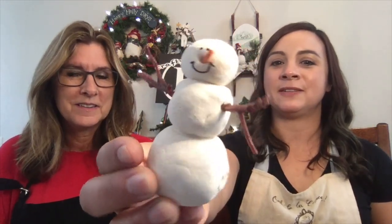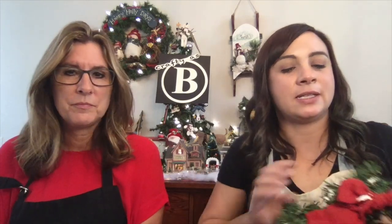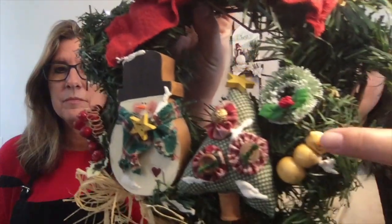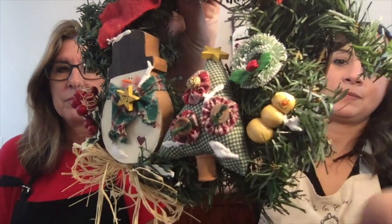Our next phase — I actually have an orange toothpick, so we're going to break it in half, break it down a little more so it's not quite as long. Dip it in a little bit of the paste and we're going to give the snow person a nose. Oh my god, that's so cute!